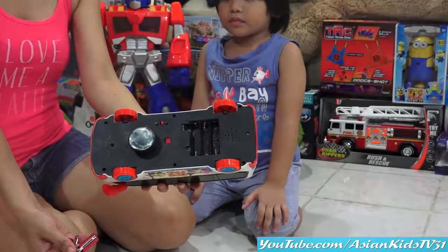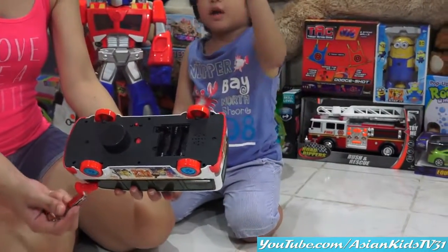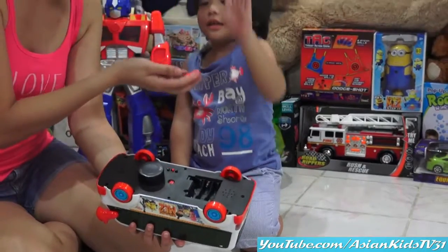Okay, it's already open! It's time to put the batteries! How many batteries do we need, Garrett?